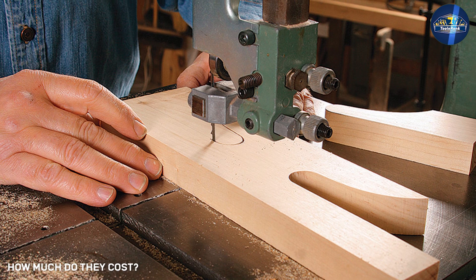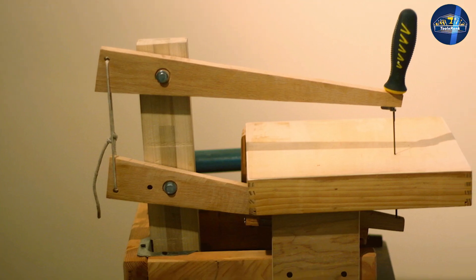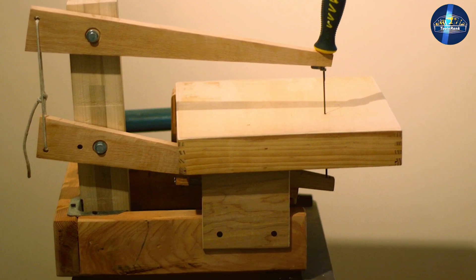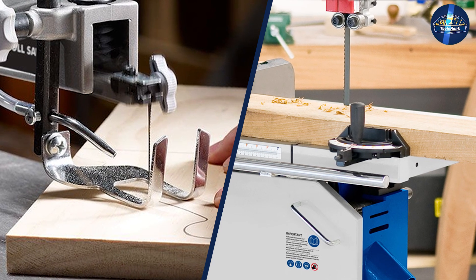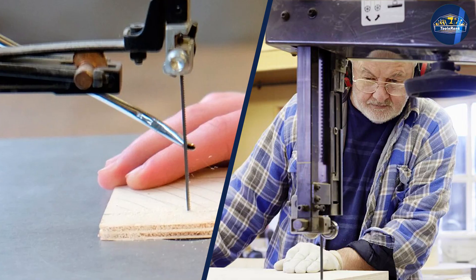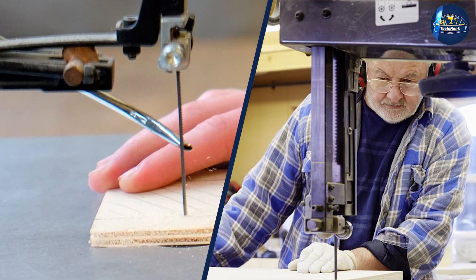Scroll saws cost between $100 and $1000, so there's one for every budget. More expensive tools typically come with a stand and extra features. The price range for bandsaws is wider because of the wider range of models for different purposes. A budget benchtop model for home woodworking projects costs about $200, while a large floor-standing model for resawing wood or cutting metal can cost $3000 or more.